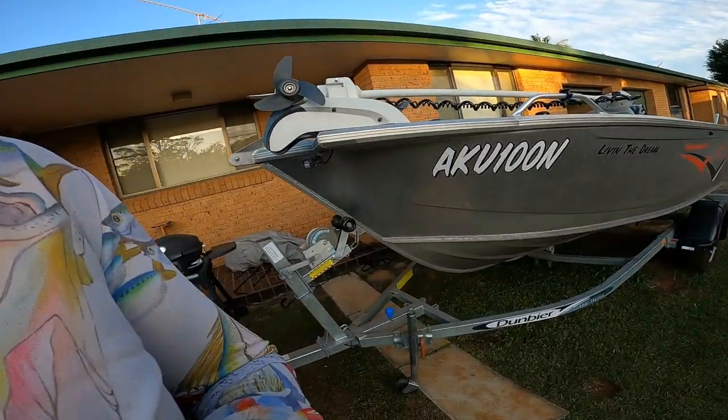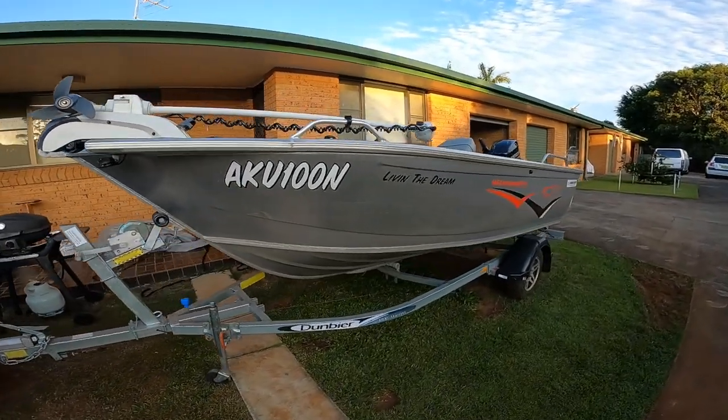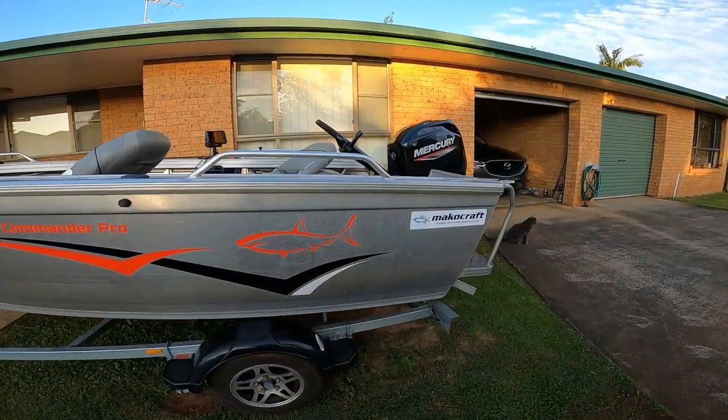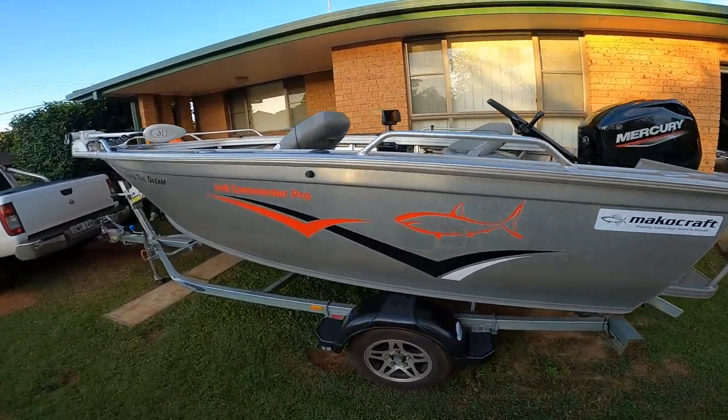I thought why not make a boat review video, so today I'm going to be reviewing my little Mako Craft 445 Commander Pro with a little 60 horsepower Mercury on the back.